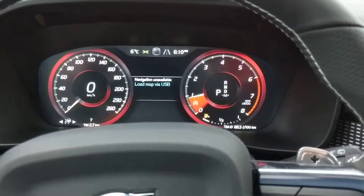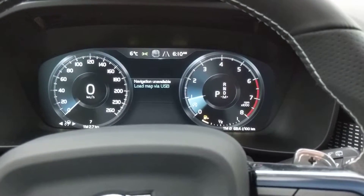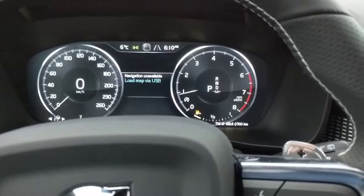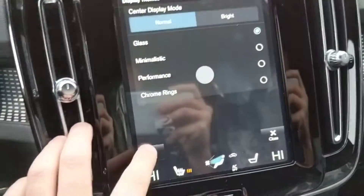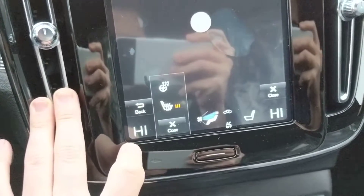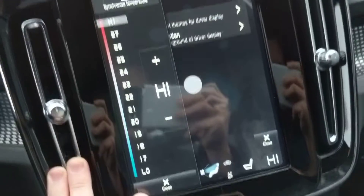There are some settings here you can adjust on the vehicle — for example, how these look. It also has heated seats, heated steering wheel, and it's on climate control.